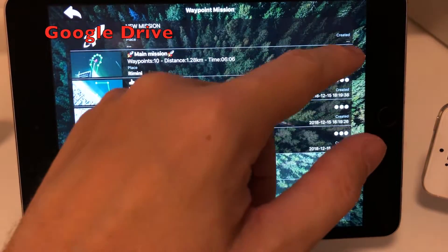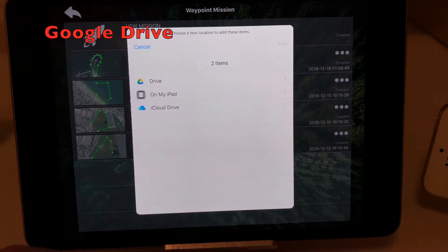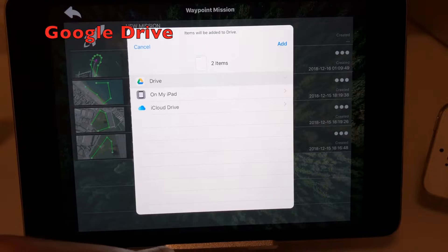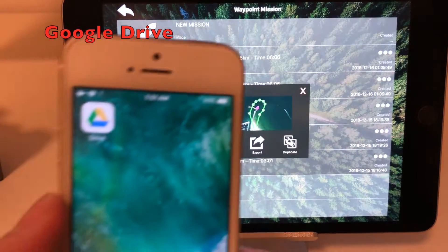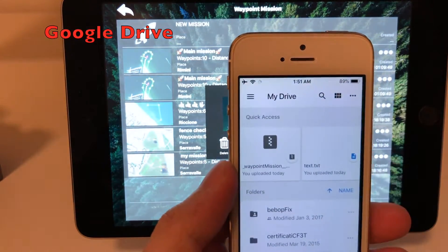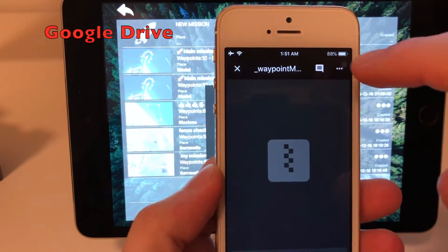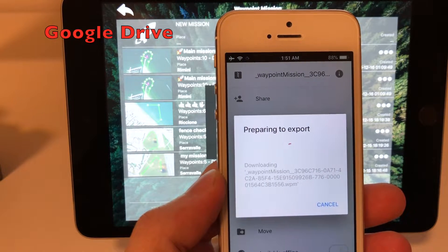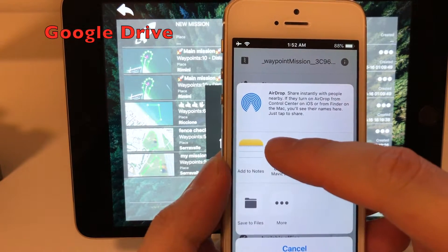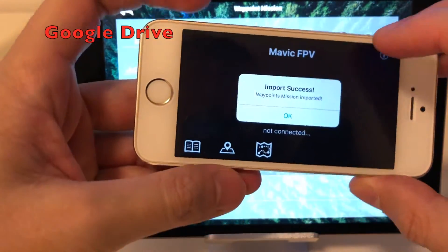Share through Google Drive. On the share panel, choose Save to File, then choose Drive. Choose the desired path, then tap Add. Open the Google Drive app on the receiving device and tap on the mission file. Tap the three dots button. Tap Open In, then choose Copy to Mavic FPV. The mission will be automatically imported in the receiving device and ready to be used.